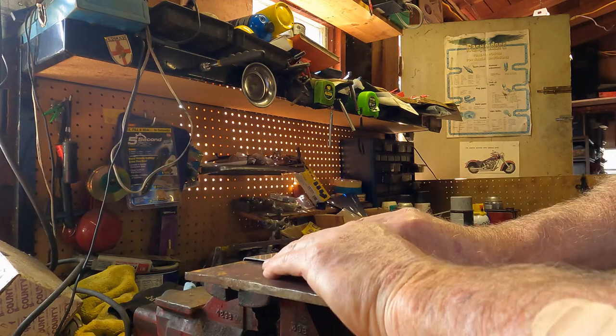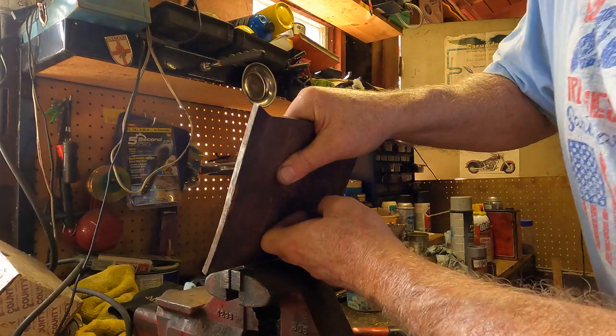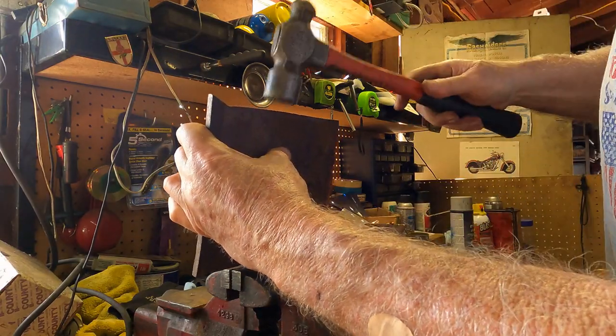What you want to do is push that way and lift, and often it's easier to do it pulling towards yourself. You can see that it's starting to go, and once you get it up a bit further, you can use your plate and just a hammer.